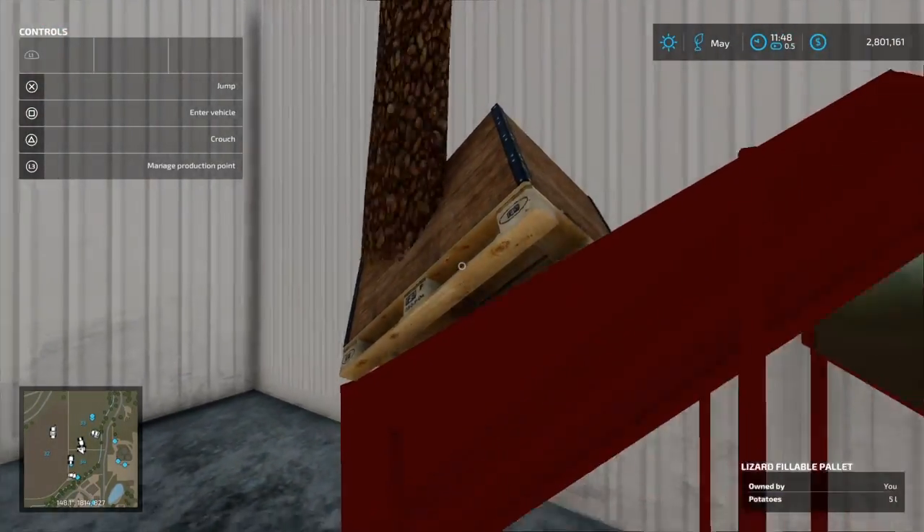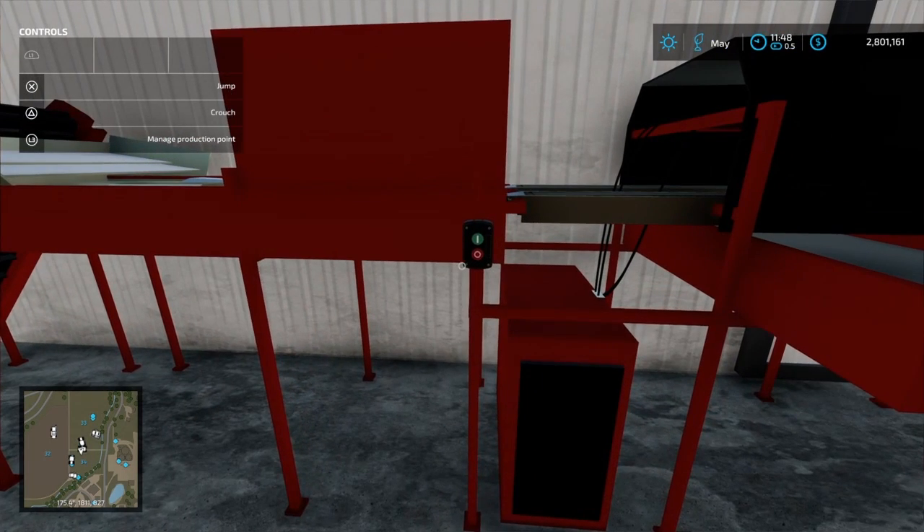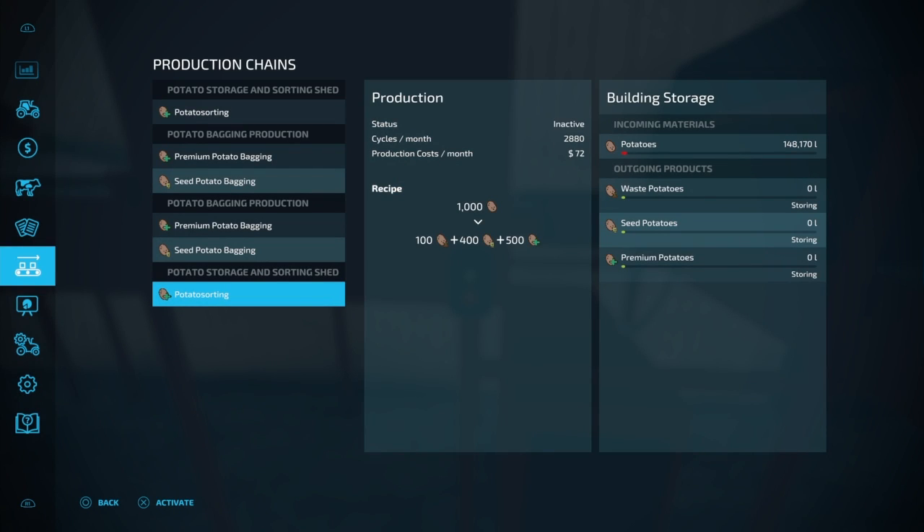As you can see, they're going in. Come here and turn on our potato storage and sorting shed.